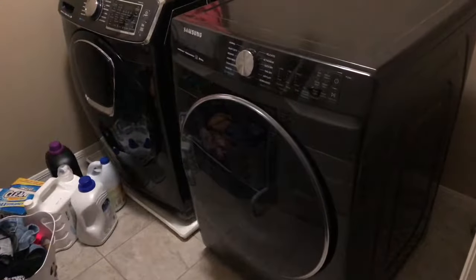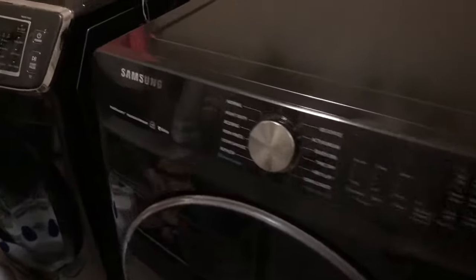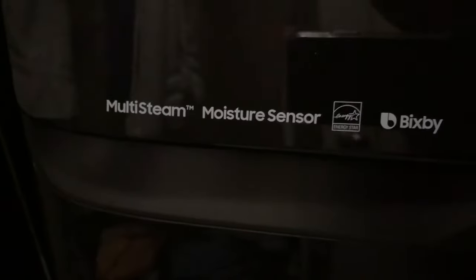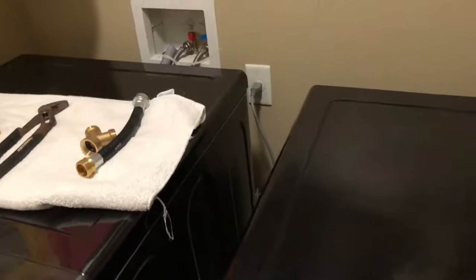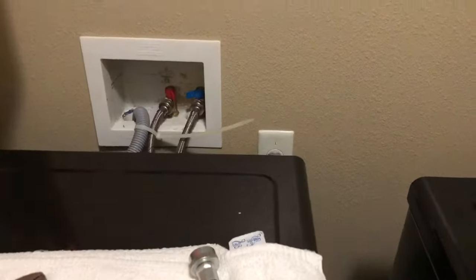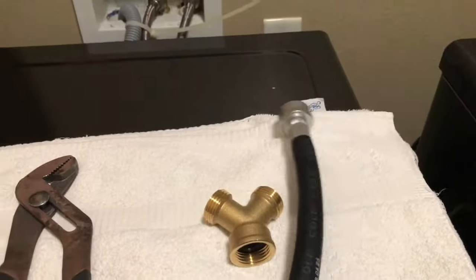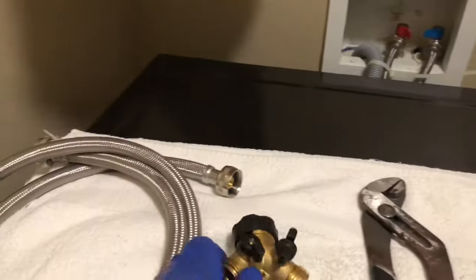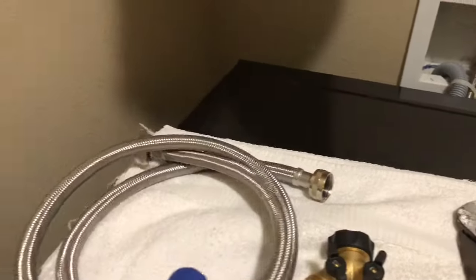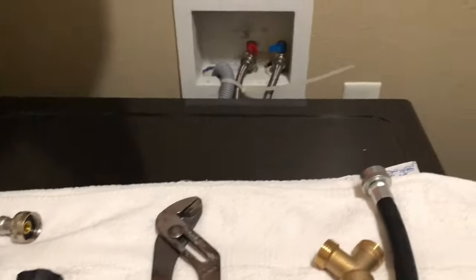So I got this Samsung dryer, new 2019, with multi-steam, moisture sensor, and Bixby. We're gonna install the connection for the steam to the cold water. It comes with this part here, and I also bought the cord for the dryer. Let's go ahead and do it.